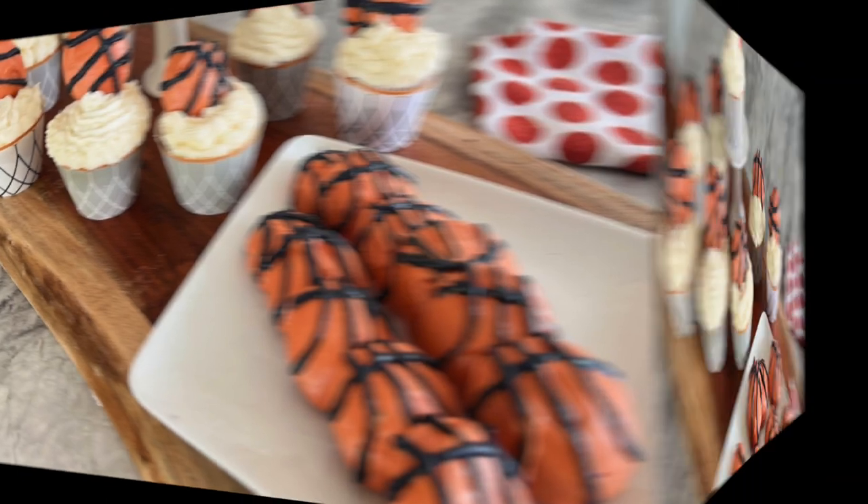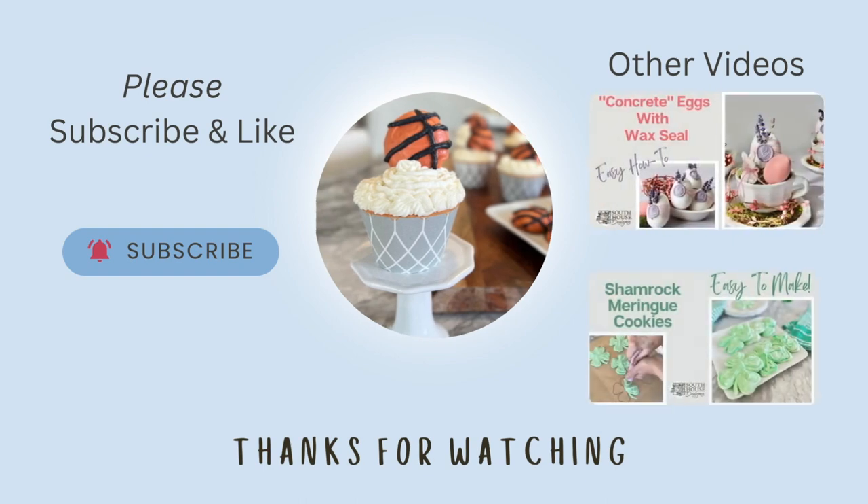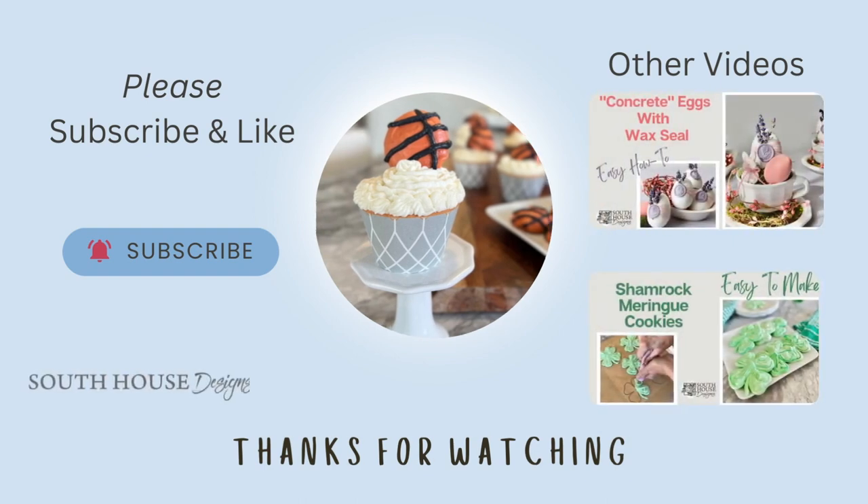Thanks for watching today. I hope these inspire you, whether you're a March Madness fan, an NBA fan, or maybe you're just celebrating your kids' only win of the season. Please like and subscribe for more fun and creative projects.